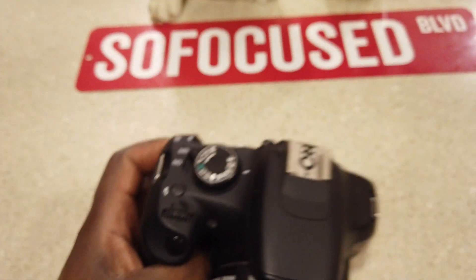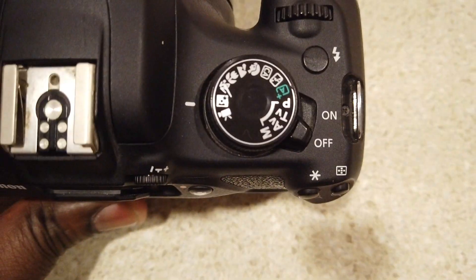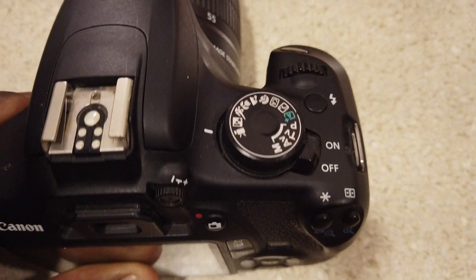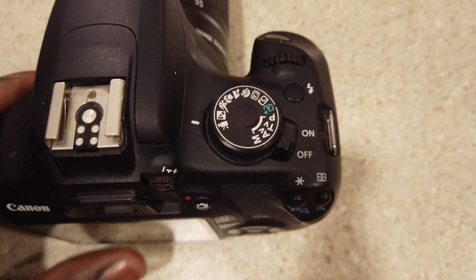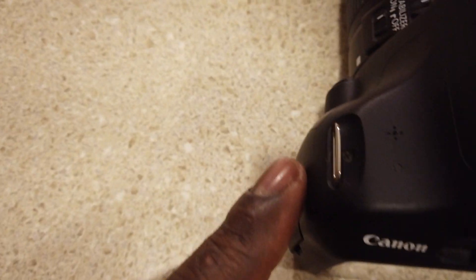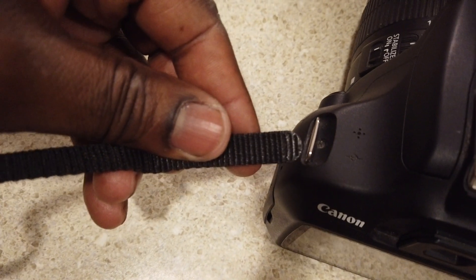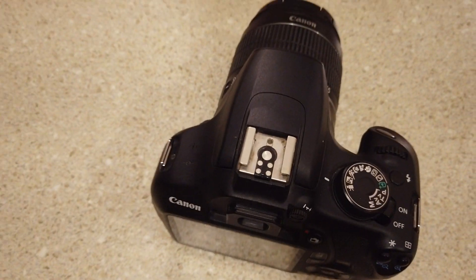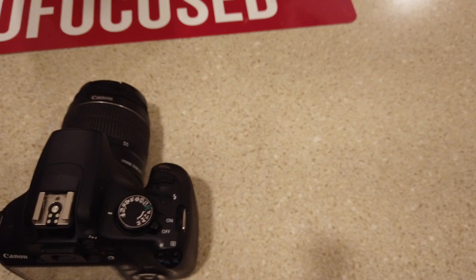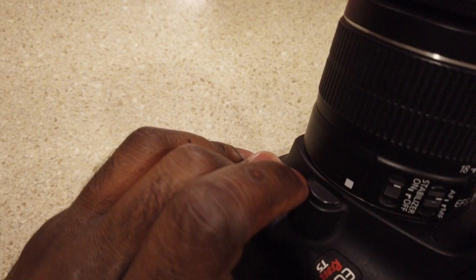Let me turn this around so you can see — you got all your different modes right there, your on/off switch. You can add a flash if you want. This is for your shoulder straps, which I got right here — you just put that in just like that. I don't need that because I'm going to have it mounted to my stand.